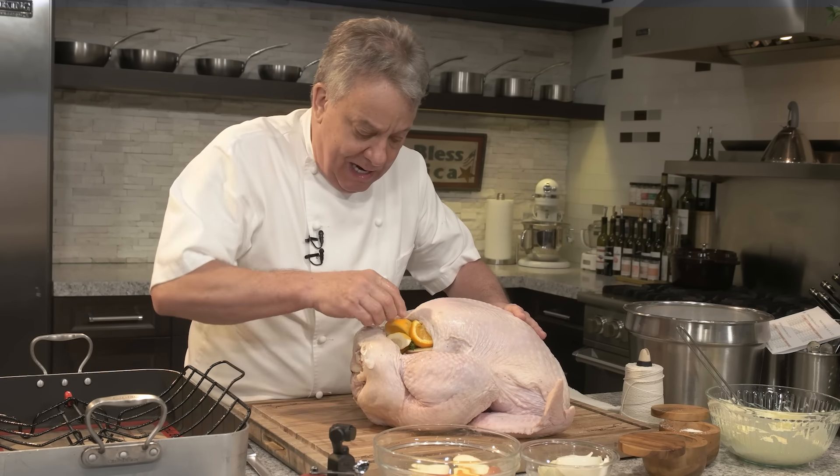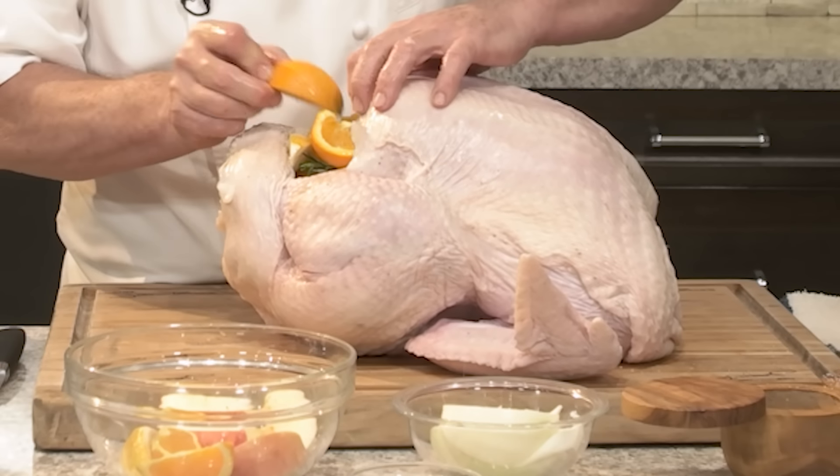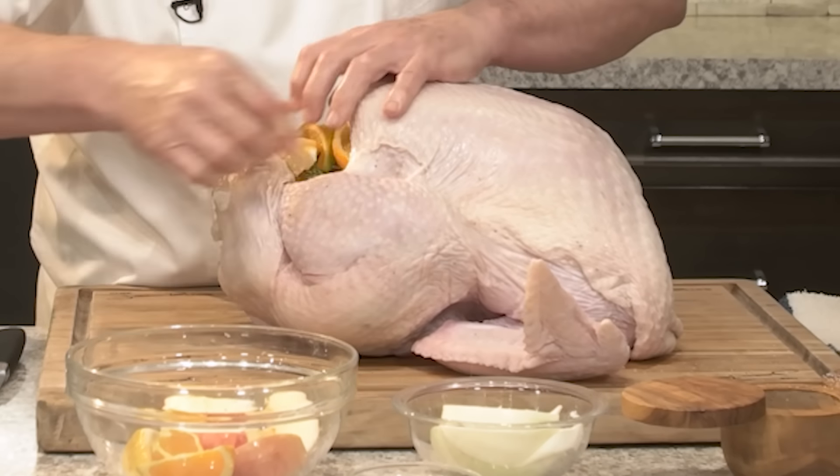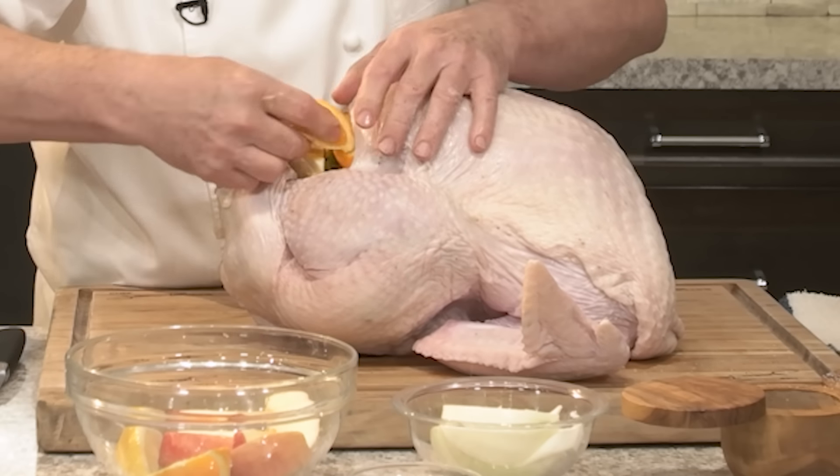Put it all in there like that — stuff it. Put as much as you can in there. Put a couple of cloves of garlic in there too. Don't be afraid. So now it's good — we're good.